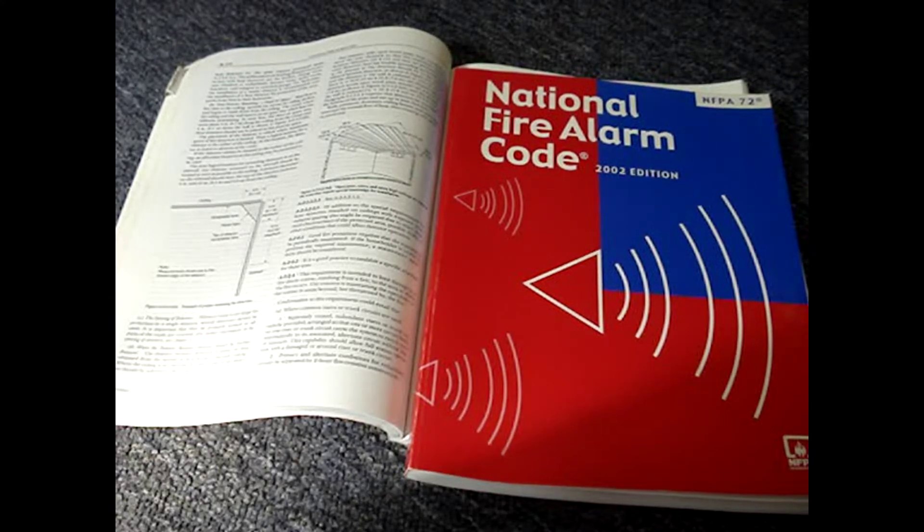An existing building often only needs to comply with the codes that were in place when the building was built. A major renovation or sale of a building may require following the current building codes. Codes can vary greatly from place to place — consult your local code official if you have any questions.